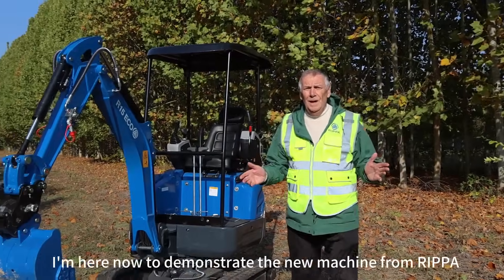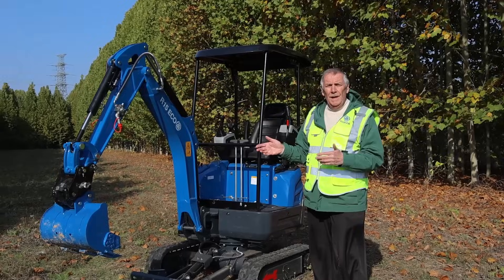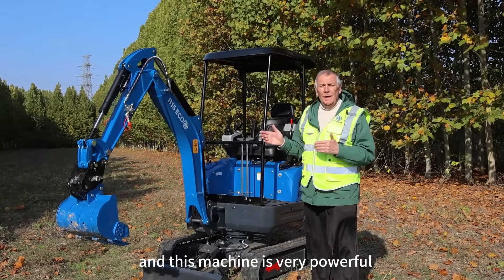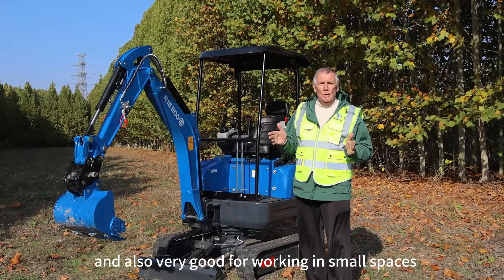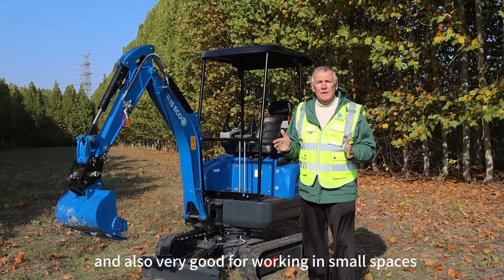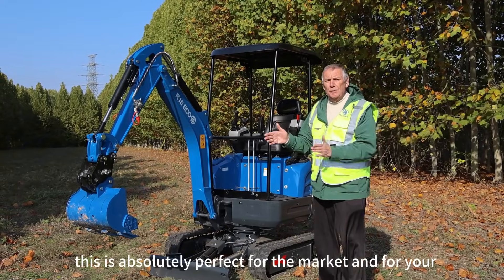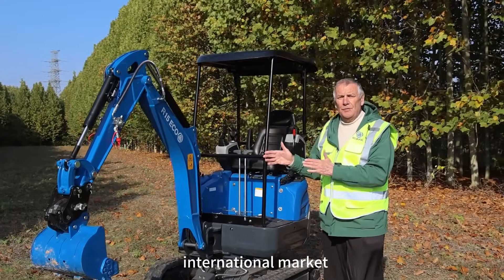Hello ladies and gentlemen. I'm here now to demonstrate the new machine from REAPA. It's the R15, that's a 1.5 ton machine, and it is very powerful and also very good for working in small spaces where a big machine can't go. This is absolutely perfect for the market and for your international market.